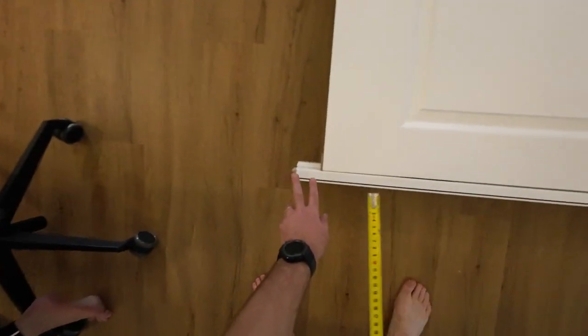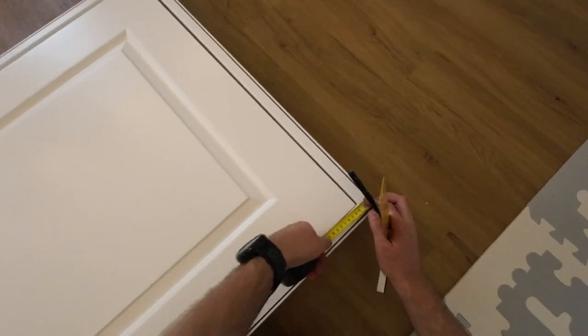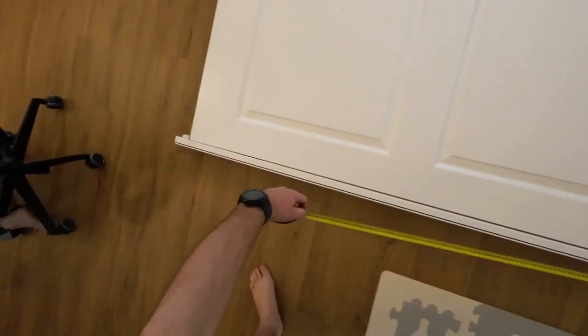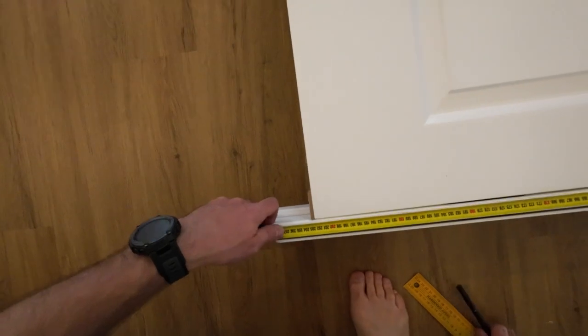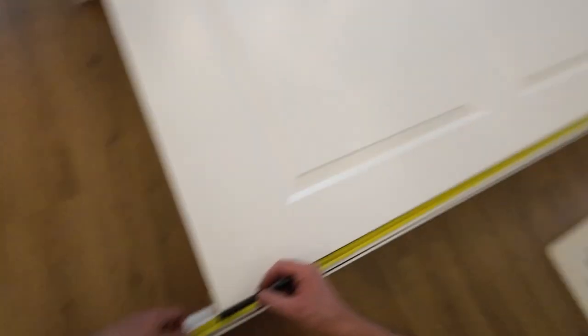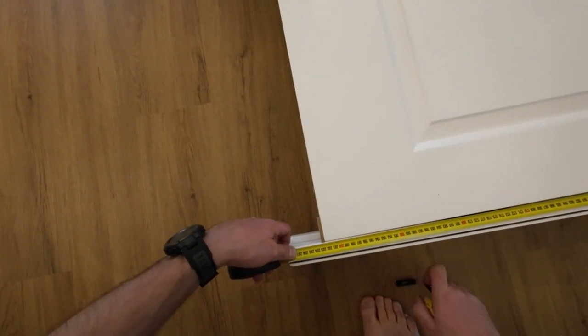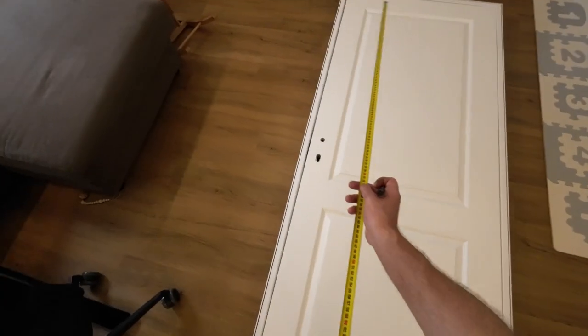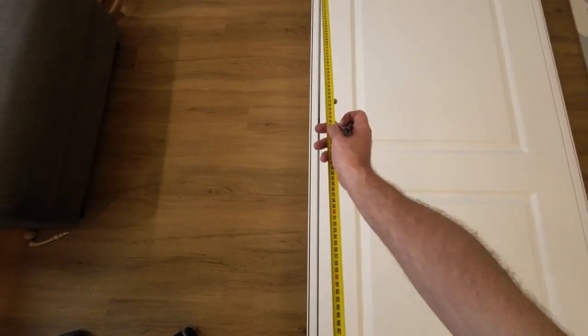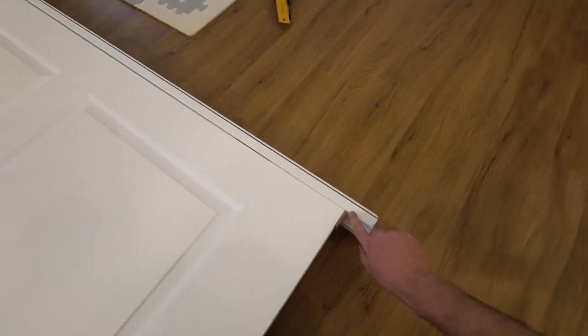I need to shorten the end. So what I'm going to do is measure the distance to shorten the frame. I'm going to leave a 7mm gap. Same on this side. As I have marked where I'm going to cut the frame.